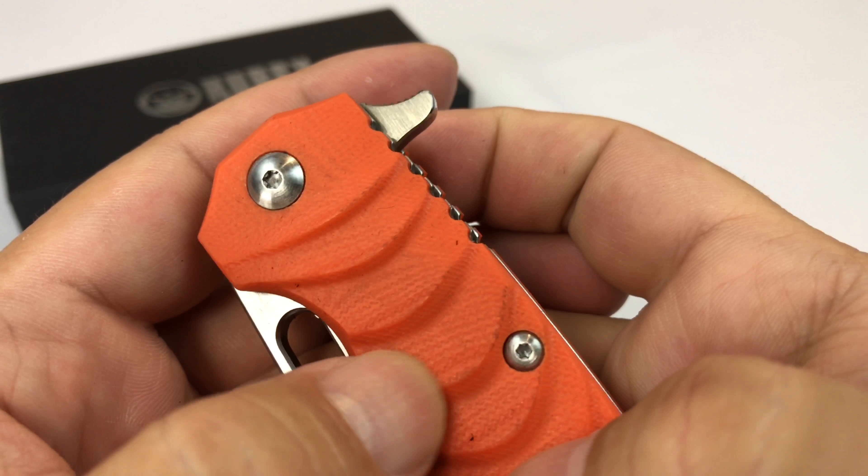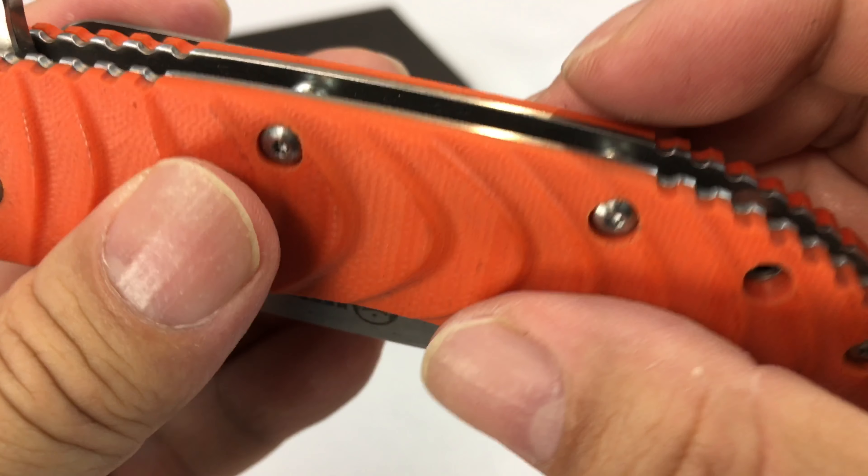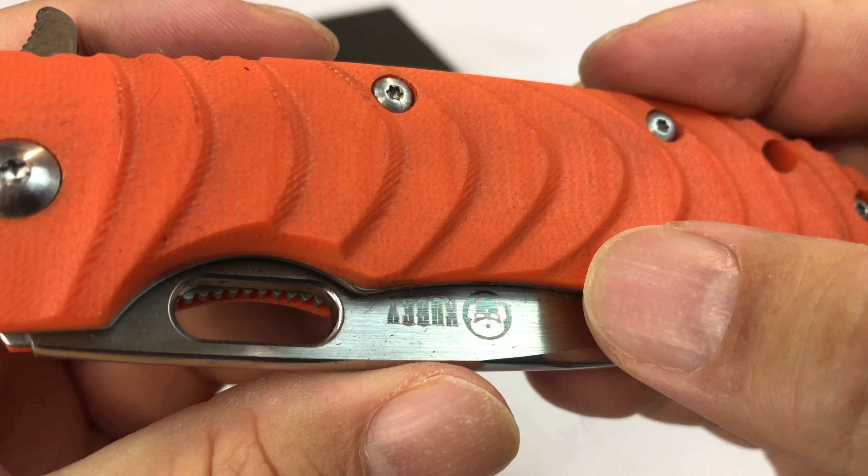So it feels nice in the hand and it feels kind of durable and weather resistant. I'm assuming it's like polymer or nylon, something like that.